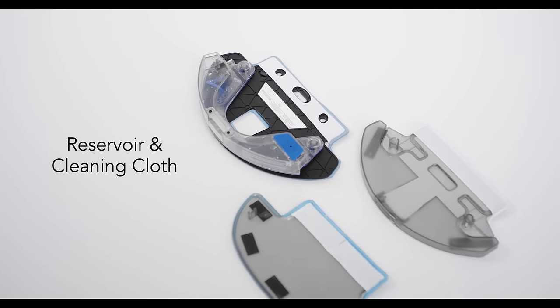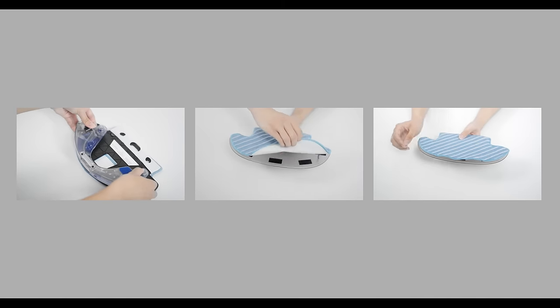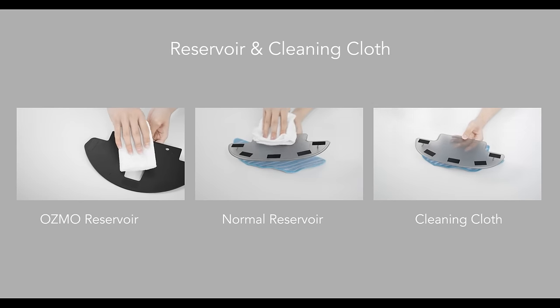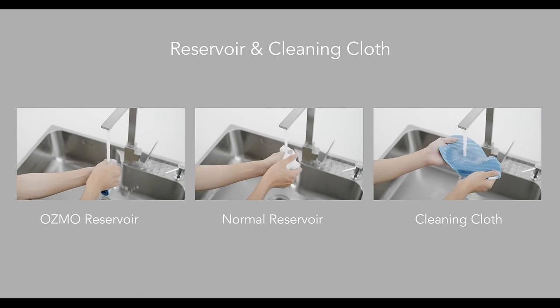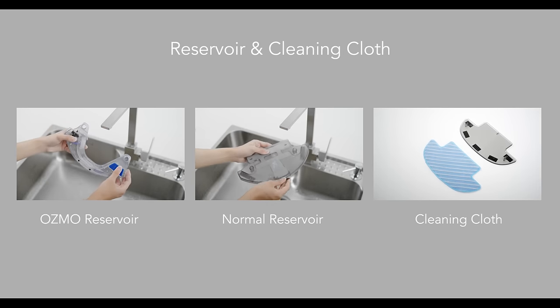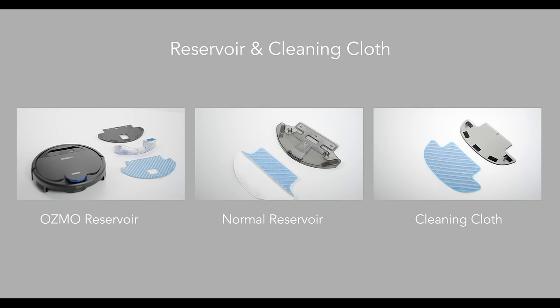Please maintain the accessories according to their types. After every use, please clean the reservoir and cleaning cloth. Pull out the reservoir and remove the cleaning cloth. Wash the cleaning cloth under running water and empty the reservoir. Wipe the cleaning cloth plate and reservoir with a dry mop, then lay them out to dry before reinstalling.